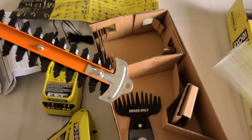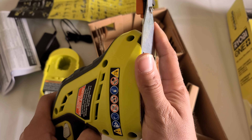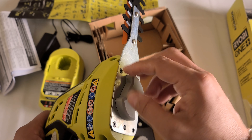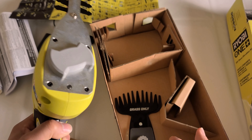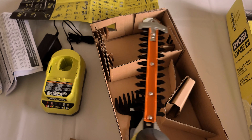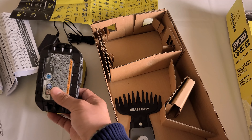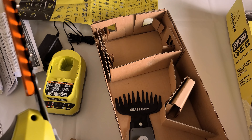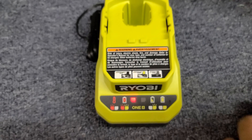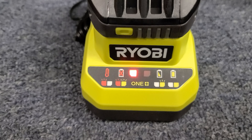Let's take this off and put the other attachment on. I think it just slides over — yeah, it just slides. Same thing: you put that in here like that, put this back, and it's ready to work. So you can trim one way or the other. It looks pretty good. I have to charge the battery fully before we can test the tool out.